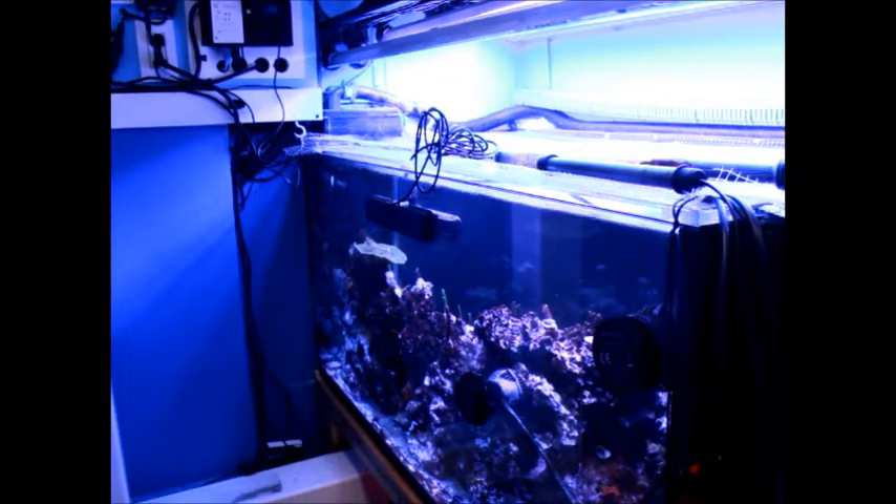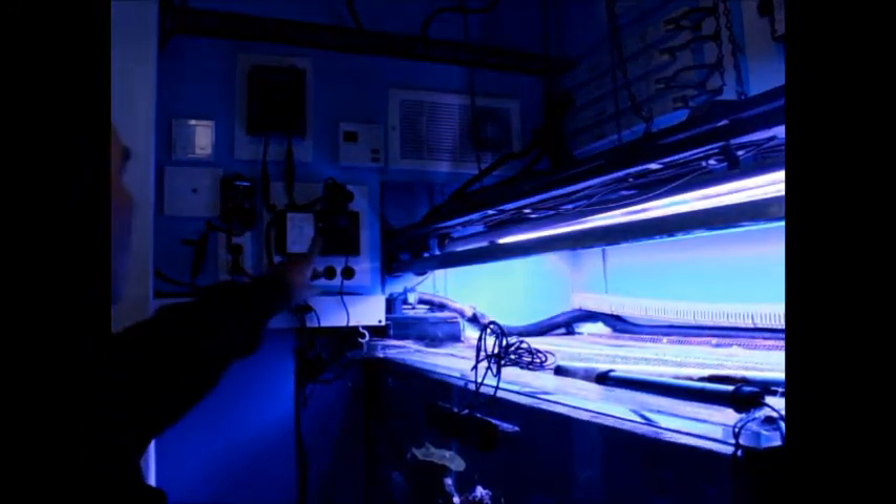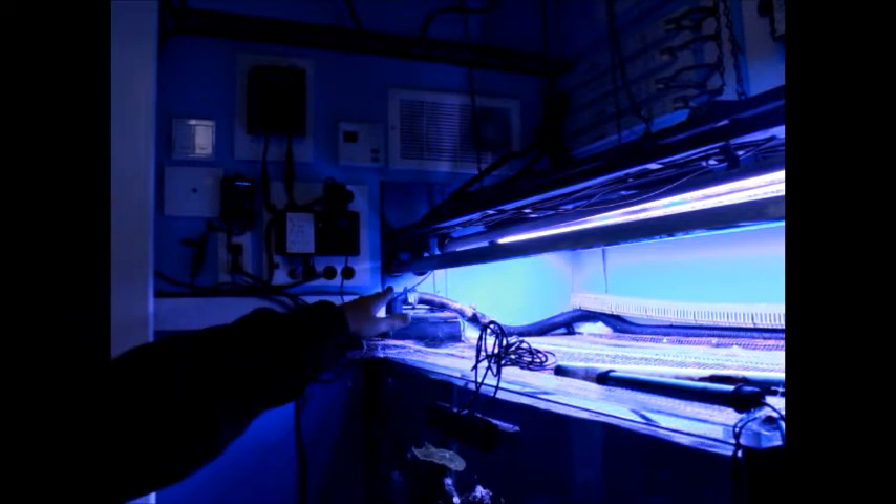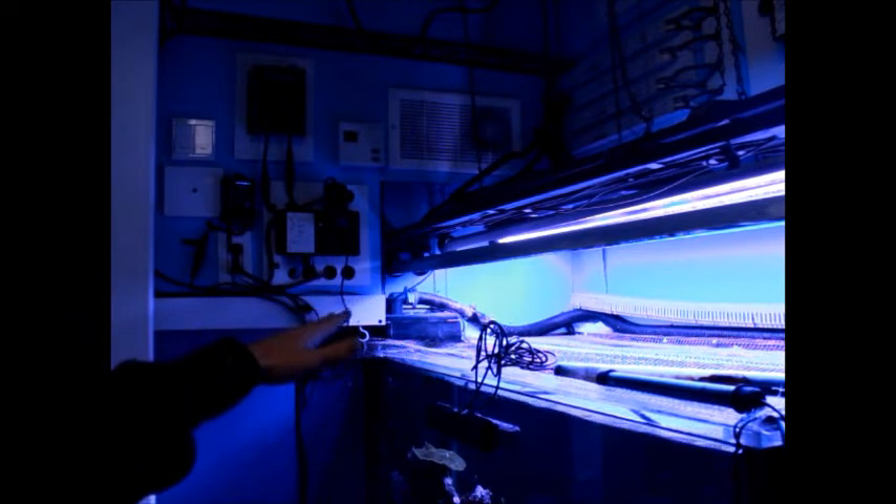Eventually, I started pulling all the plugs that you see here, one by one. There's a few power bars. Everything is protected. But eventually, I ended up pulling something out of here, which led me to find that a pump was defective and was putting voltage into my tank.